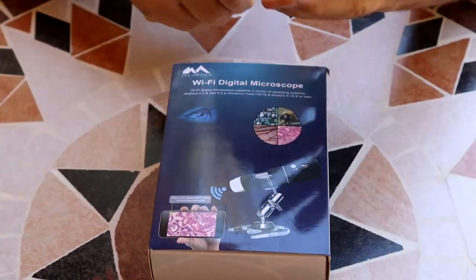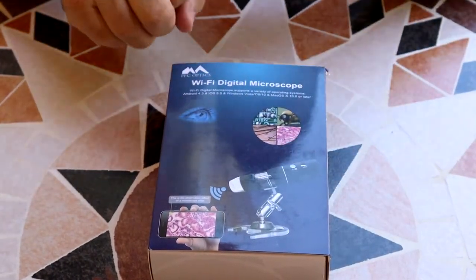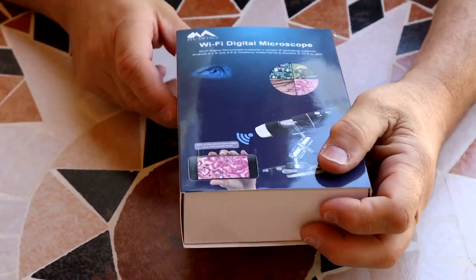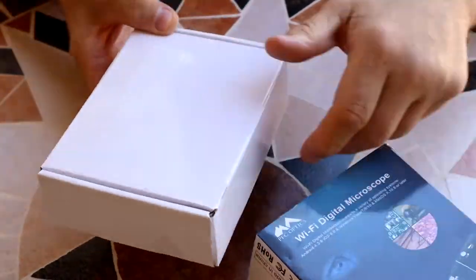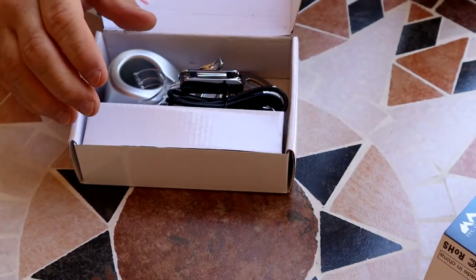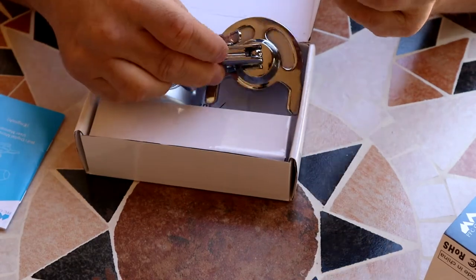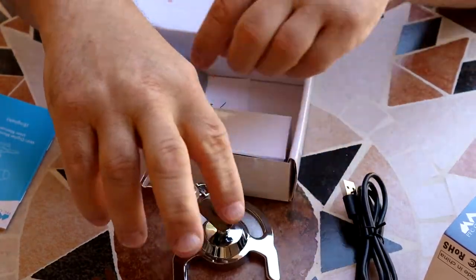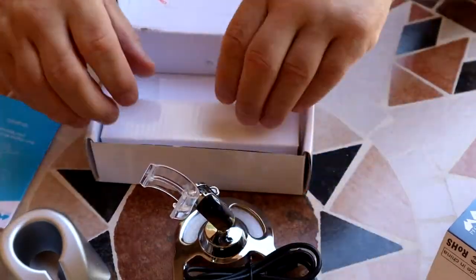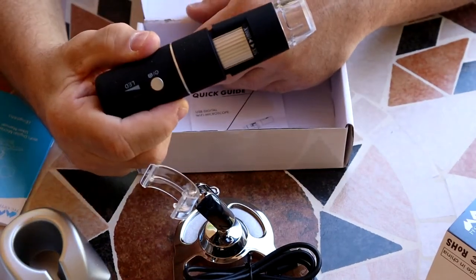You can connect it up to your phone, or I've connected it up to my iPad and also to my Windows PC. What you get with this is a set of instruction manual, a USB cord, a holder, a charging stand, and your handy dandy microscope.